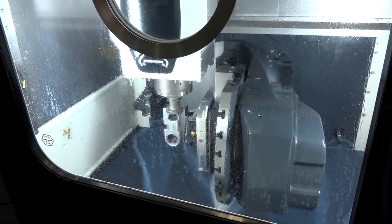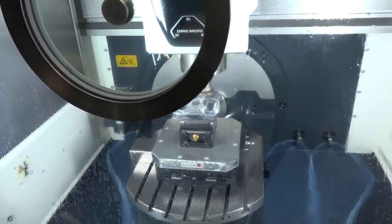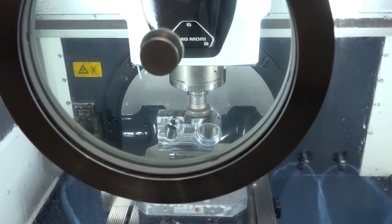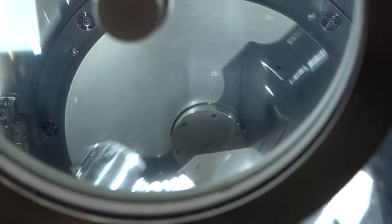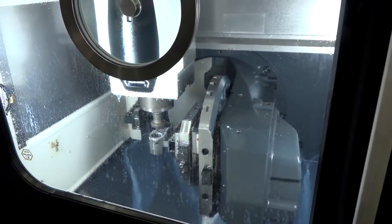The spindle comes standard with 15,000 RPM, but most people go for the 20,000 RPM Speedmaster, which is made by DMG Mori in-house — in our main factories in Germany and Japan. That's where this machine is manufactured. It's quite evidently a fast machine as well.